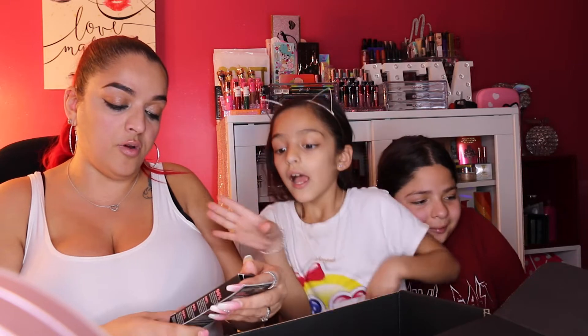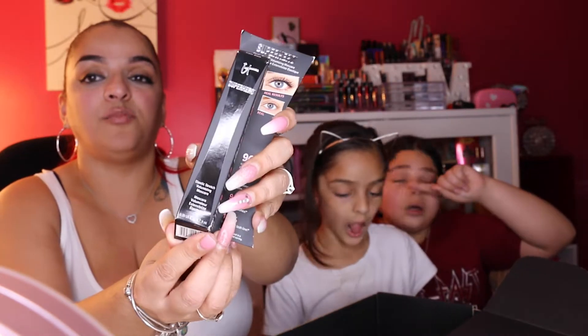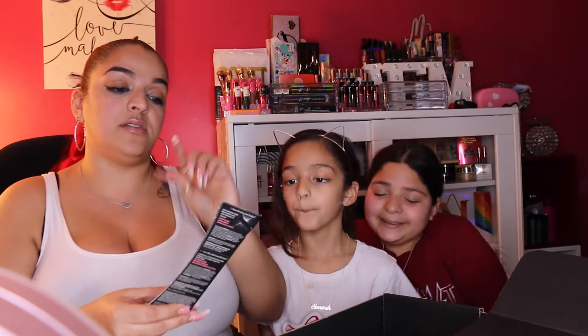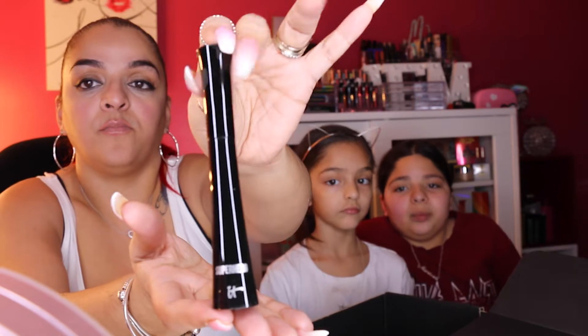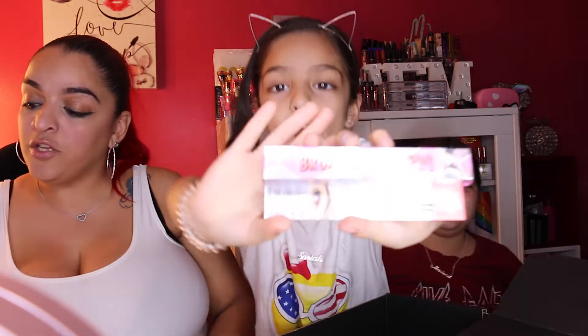Next is the IT Cosmetics Superhero Elastic Stretch Volumizing Mascara. The box is a bit banged up from shipping, but this is my second one and I love it. It has a value of $25, and I paid only $6 for it.